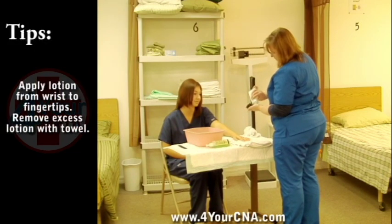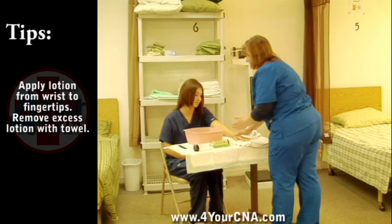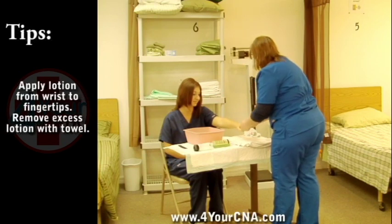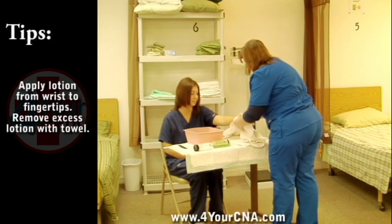After nail care has been completed, squeeze a small amount of lotion onto the palm of your hand and warm the lotion by rubbing your hands together. Apply the lotion to all surfaces of the hand, gently supporting the hand as you lift it. Wipe the excess lotion off with the towel.